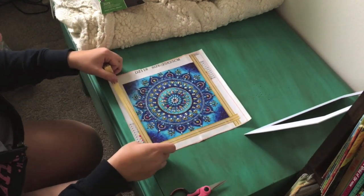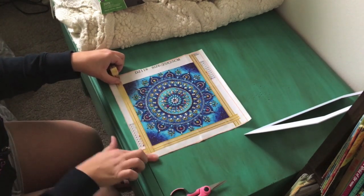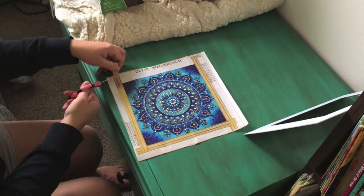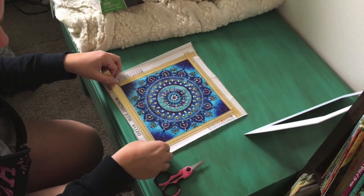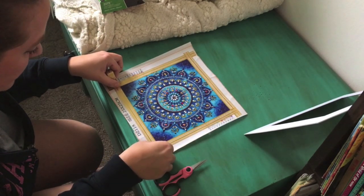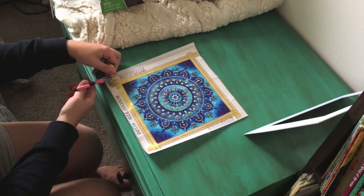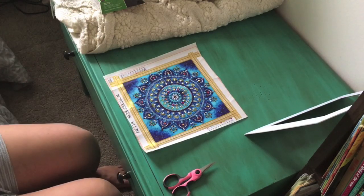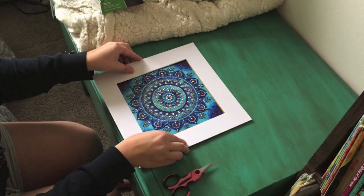This way, if you do see a little bit of the matting it's going to be okay. It kind of gives a buffer — like a safety net. There we go, done with the washi tape.